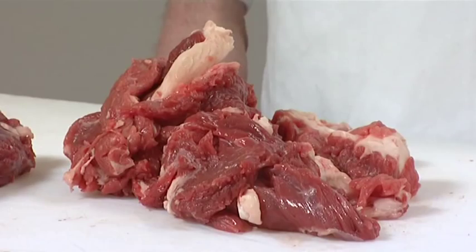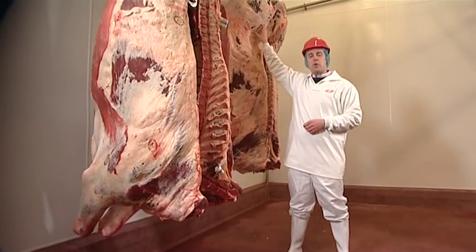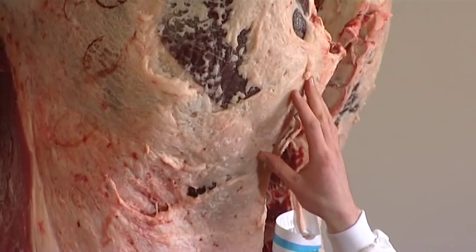What you have here is some dice for stewing and basically some trimming that's left over after the boning process. As you can see the U grading carcass will have a much higher yield of these high price cuts than the O grading carcass.